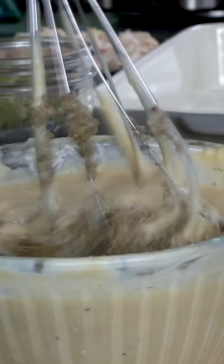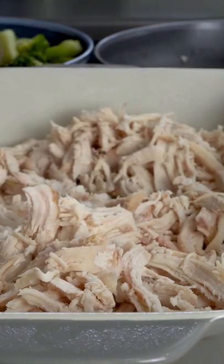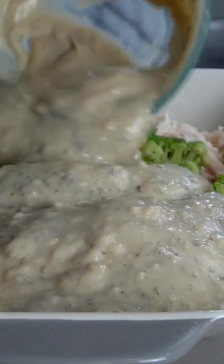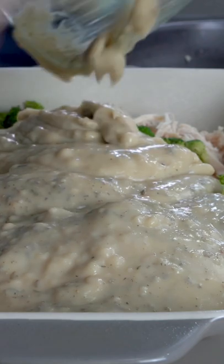It starts off with some stovetop stuffing that I hydrated with some hot chicken stock. I made my own cream of chicken soup because I'm fancy, but whatever you got on hand. I used four cups of chicken, four cups of broccoli — you could use whatever vegetables. This is the only vegetable my kids eat these days. You're just going to mix it all together with that homemade cream of chicken soup. I've also got some milk and spices in there.